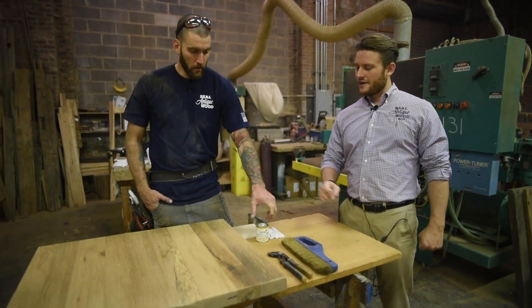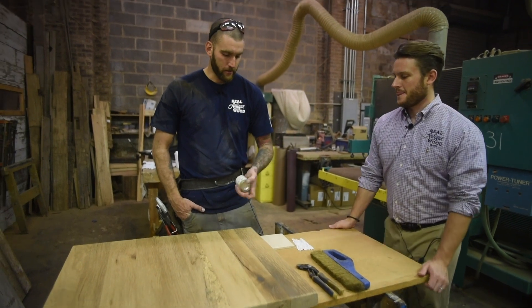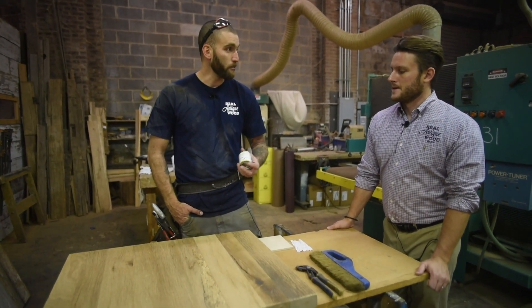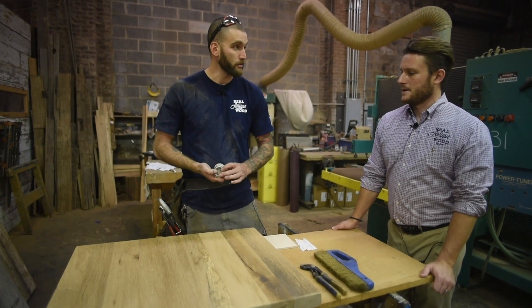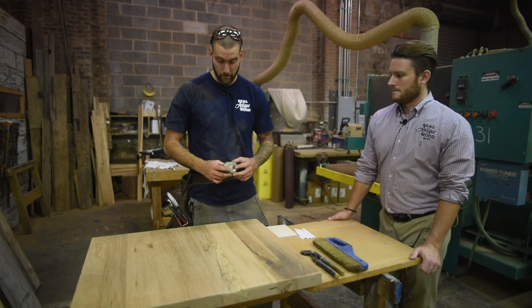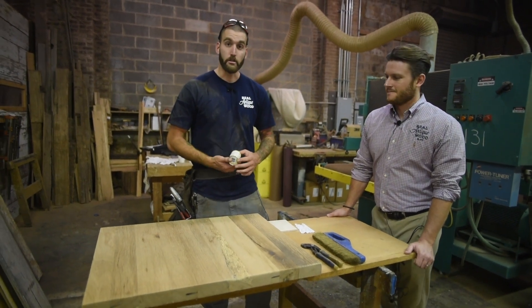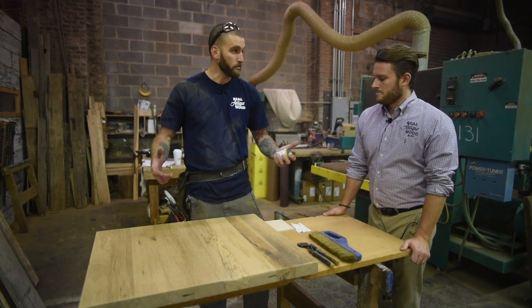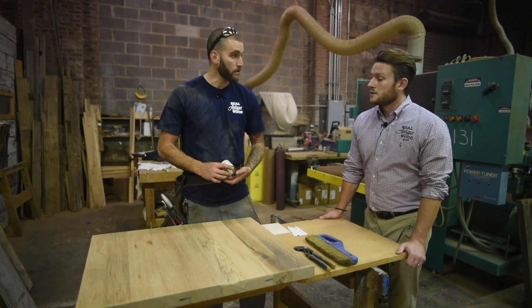Ant, what are we doing? Long and short, a salesman from Osmo reached out to us and we're just going to kind of put it to a torture test, see how it holds up in a restaurant application. A lot of times we'll do water base for our tables as everybody knows by now. I want to try and switch it up a little bit, a little bit more of a natural product. It is food safe once it dries as well, similar to some other products out there.